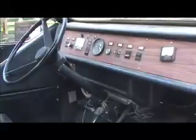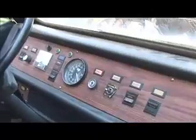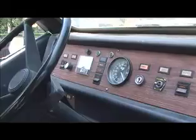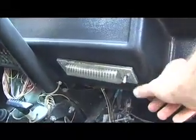Here's the dashboard. It doesn't look like most of the things in here work — the wipers, the horn, none of that seems to work. I'll have to check all that. The gauges appear to work, but I'll have to double check all the fuses. There's a dome light down here that's not working either, so I'll check through all that and see what works.